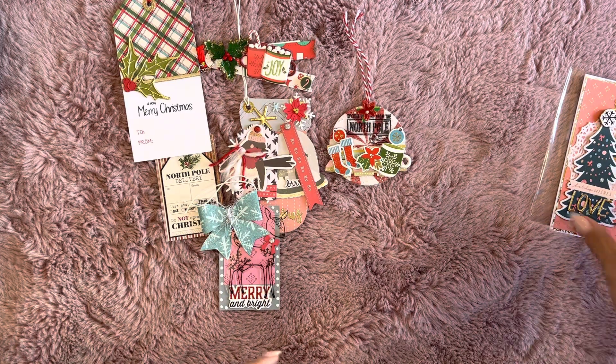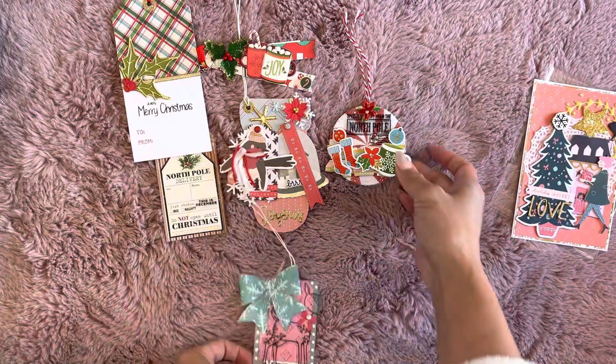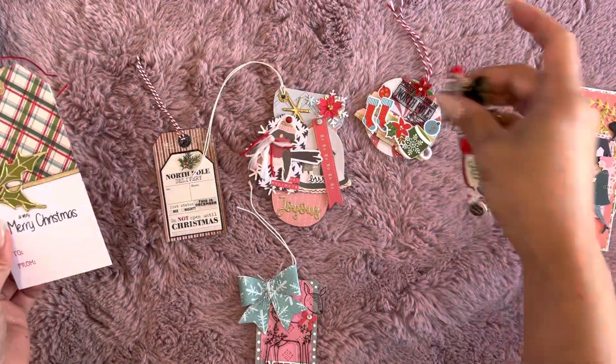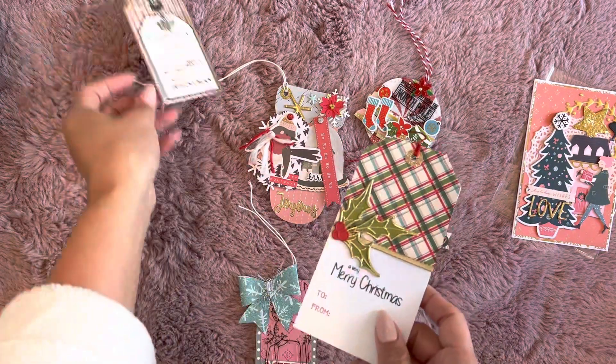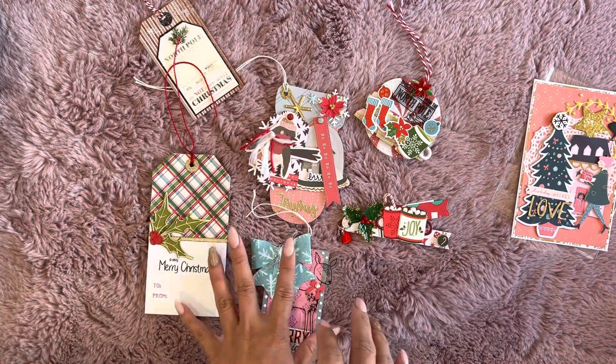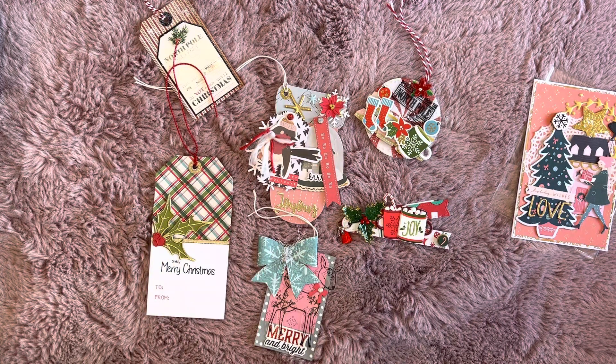And then that's it — these are all the tags she sent me. Thank you so much for sharing, Muriel. I always love receiving your tags — they're so fun. I cannot wait to put these on the presents that I have going out this year. All right guys, thanks for watching. I will link her channel for you guys down below, and I'll see you guys later. Bye!